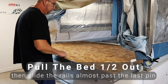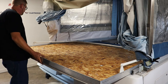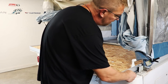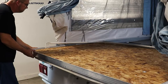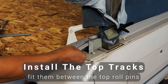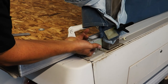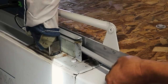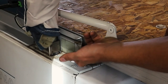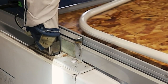Now pull the bed halfway out, then push the rails back in almost past the last top roll pin — this will allow us to install our top tracks again. Get it just about right; I'm using a screwdriver here to push the rails in just a little bit more. Install the top tracks — these just friction fit in between those top roll pins. Now check the operation and cycle the bed in and out a few times.